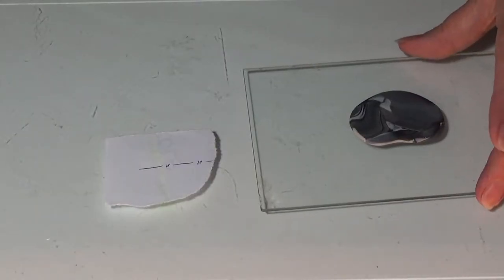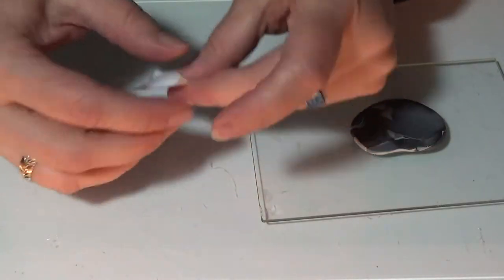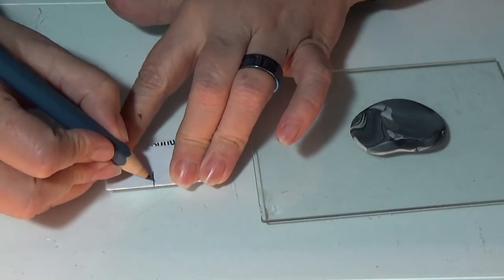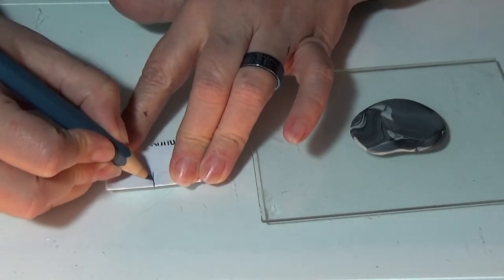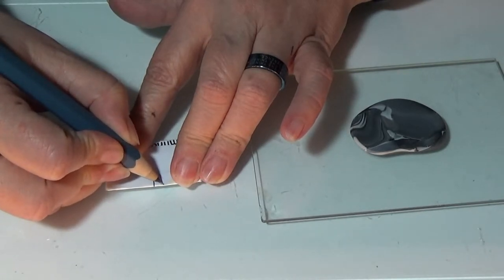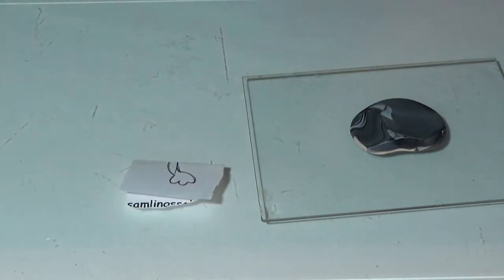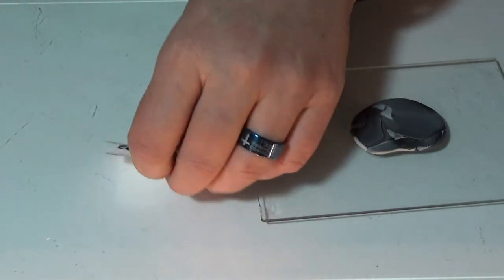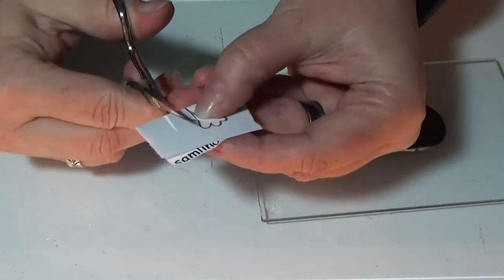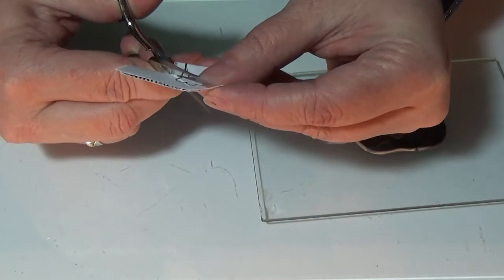I'm going to make a handle for the piano chair. I took a piece of paper, folded it in the middle, and drew a pattern that I like on it. That's my design on one side — I put it double so I get it right on both sides — and I cut it out.